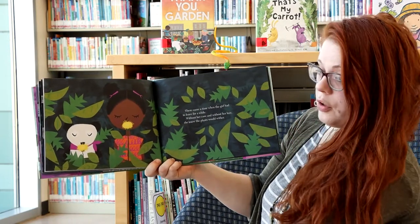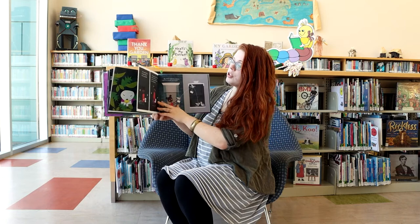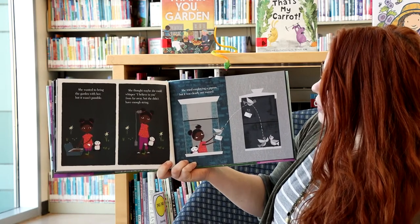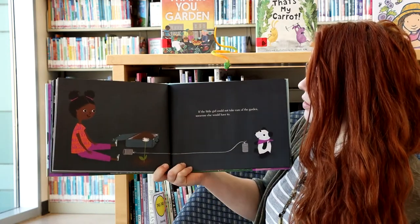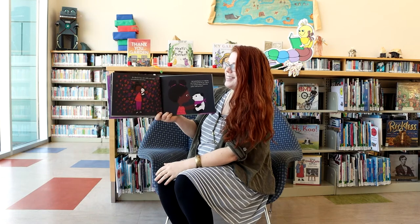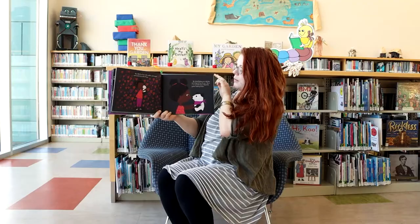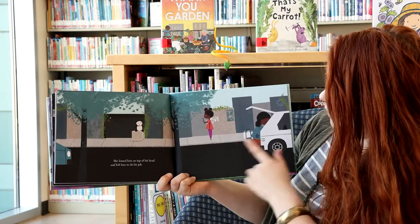There came a time when the girl had to leave for a while. Without her care and without her love, she knew the plants would wither. She wanted to bring the garden with her but it wasn't possible. She thought maybe she could whisper 'I believe in you' from far away, but she didn't have enough string. She tried employing a pigeon, but it was clearly not trained — he didn't go far. If the little girl could not take care of the garden, someone else would have to.